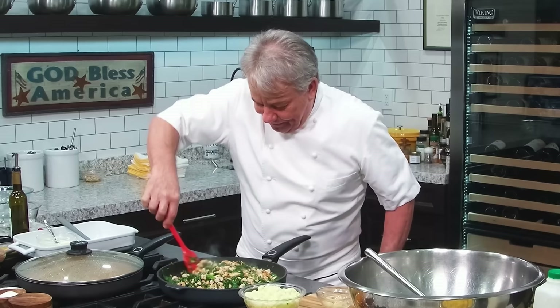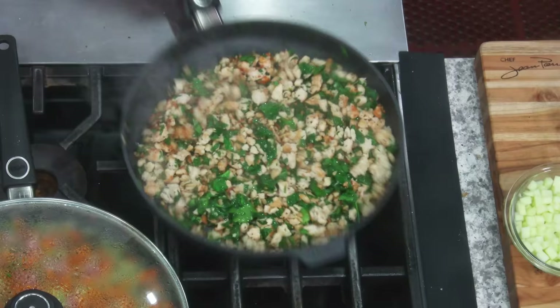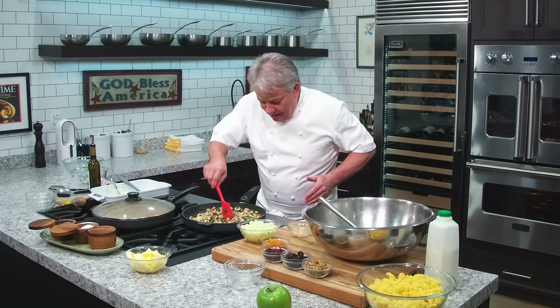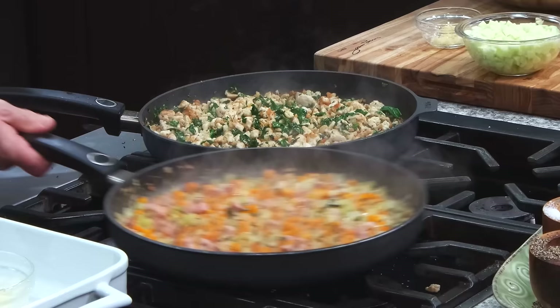Forgive me if I'm excited, but Thanksgiving always excites me. You know, when I had my restaurant — I opened it in July 1976 — 22 years later, we still had the same crew. What a phenomenal experience. So I'm going to take all this and put it in the pot. Let me tell you the story because I tend to forget.